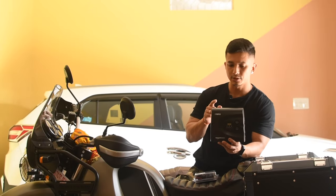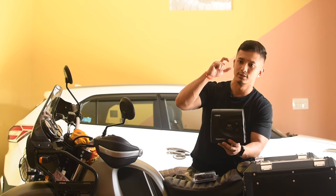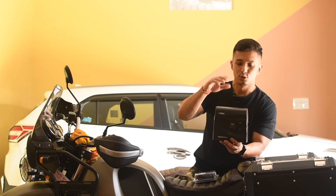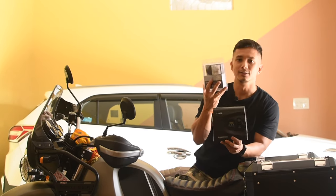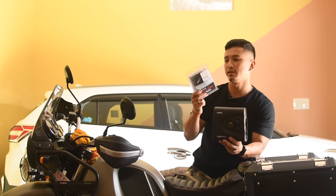Now let's see how it is used. First of all, you need a cigarette lighter socket, which is in the car. That socket is not in my Himalayan, which is why I have bought this cigarette socket. I will install it later.